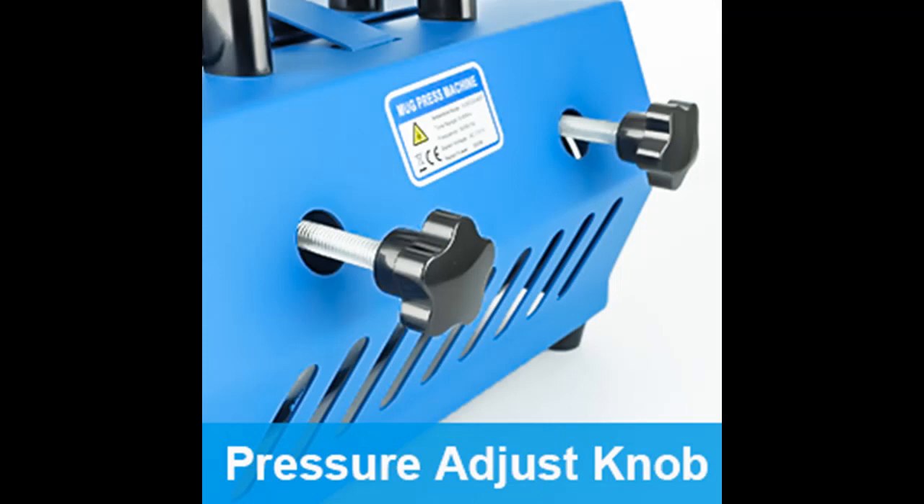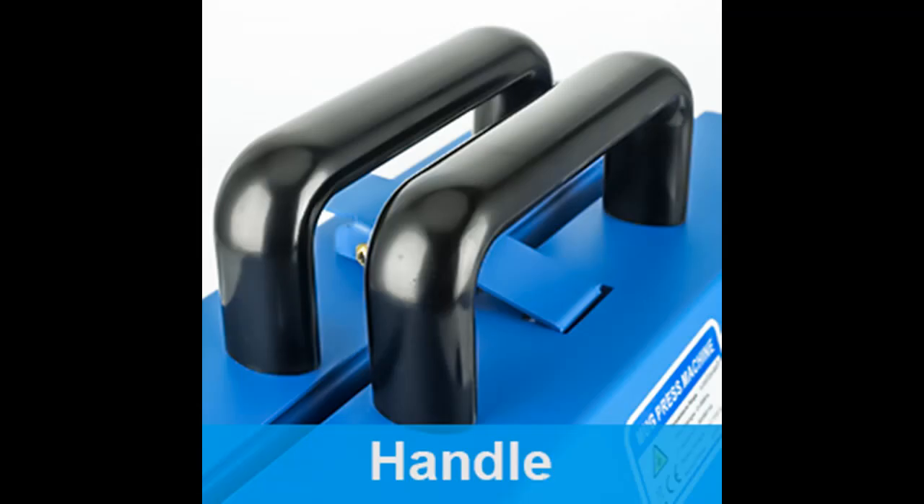Friendly portable design. Compared with other roller heat presses, our tumbler heat press machine not only has a smaller size, but also has a thoughtful double handle design, so you can easily lift it and take it anywhere. And it doesn't take up much space.